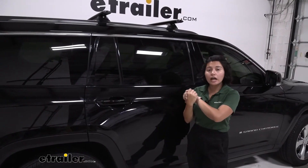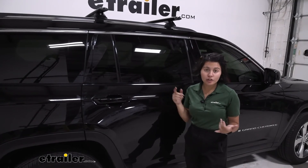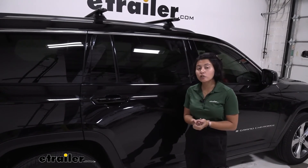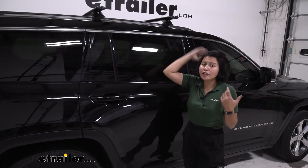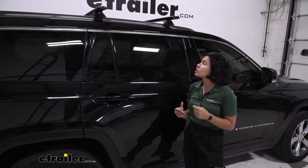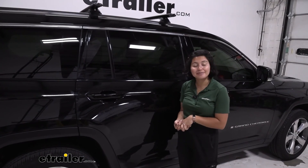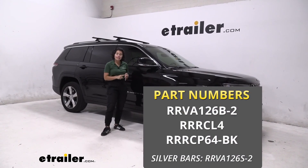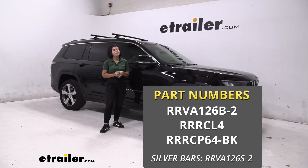My personal thoughts on the Rhino-Rack roof rack system: while it takes a little time, effort, and thought to install the first time, after that you have a sleek and durable system with a 165-pound weight capacity for different accessories and cargo. It doesn't sit too far past the vehicle — I'd personally prefer the 54-inch crossbars, but that's more of an aesthetic choice. The T-track channels and included locks make it very solid. I think this is a great choice for your Jeep Grand Cherokee L with the 49-inch crossbars, fixed-mounting-point towers, and custom fit kit for the 2021 Jeep Grand Cherokee L.